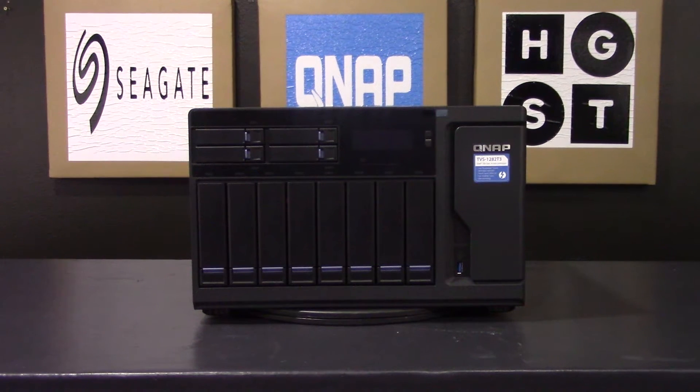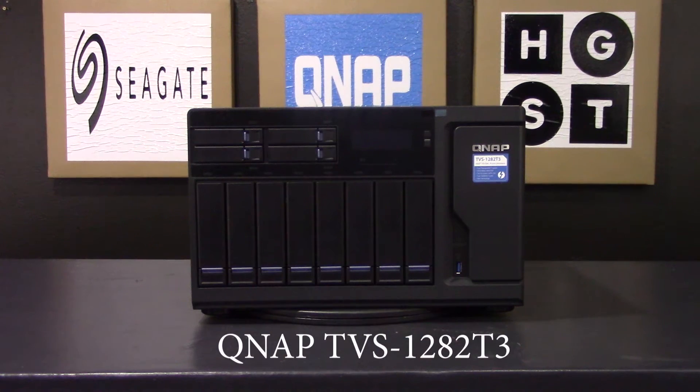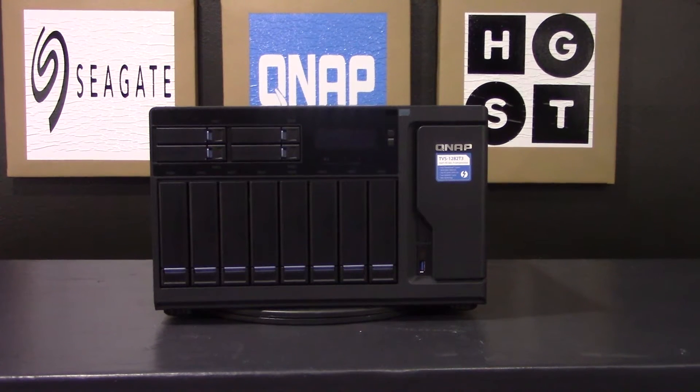Thank you for tuning in to Simply NAS Media. Today we are going to be talking about the features of the QNAP TVS 1282 T3. With the many features of this 1282 T3, this unit is nothing shy of amazing.